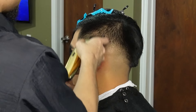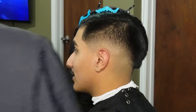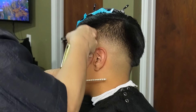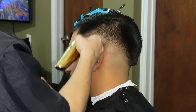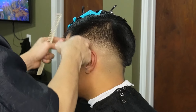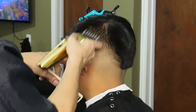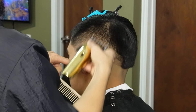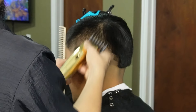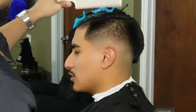Now we're going to be attacking the darkness near the edge of the haircut with our one guard all the way open and our one and a half guard. Using our clipper-over-comb method, we're going to go ahead and lighten up the front ridge area.